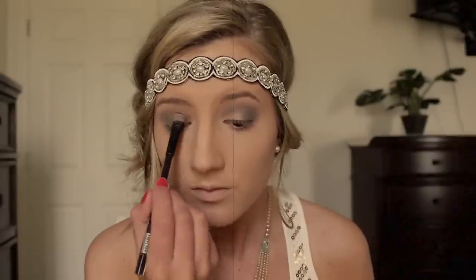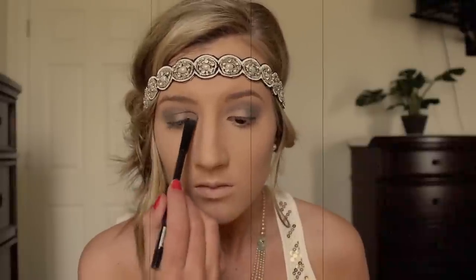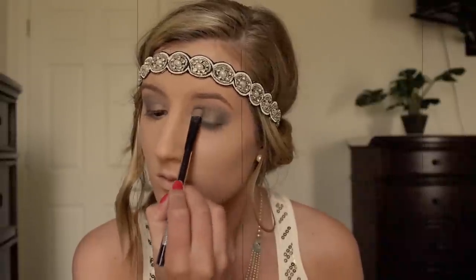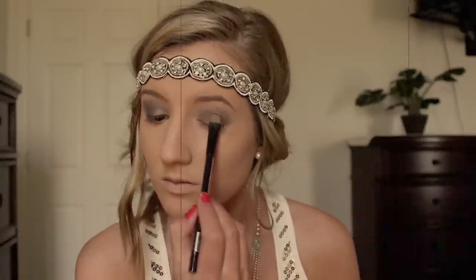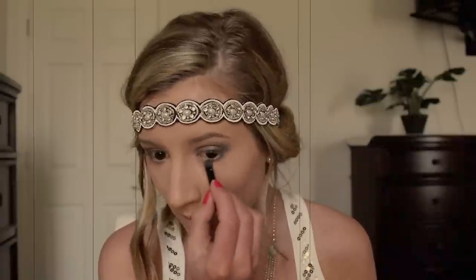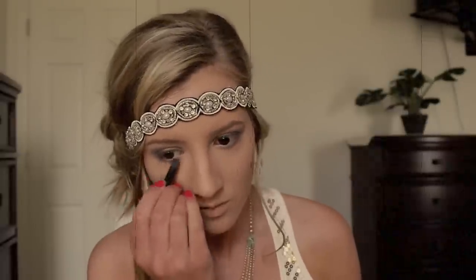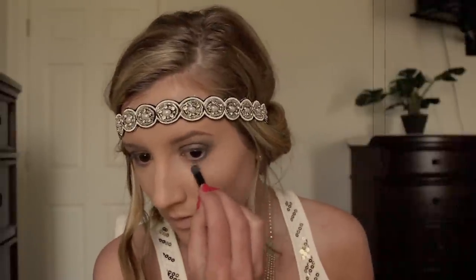I'm going in with a shimmery pewter eyeshadow and putting that on my eyelids, building it up to the intensity that I want. To create the smoked out lower lash line, I'm first taking that mauve color and blending that throughout my lower lash line. Then I'm taking a dark gray eyeshadow and blending that out, and lastly a black eyeshadow to give it that really smoky effect.